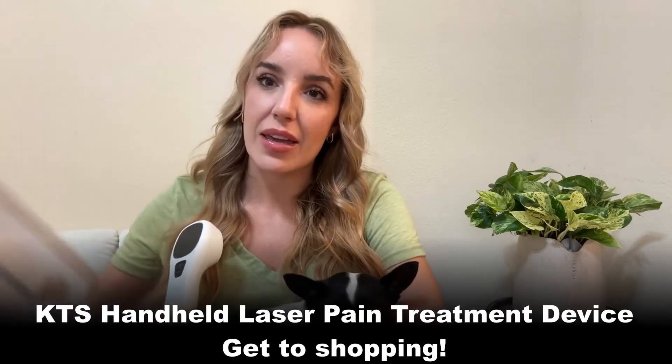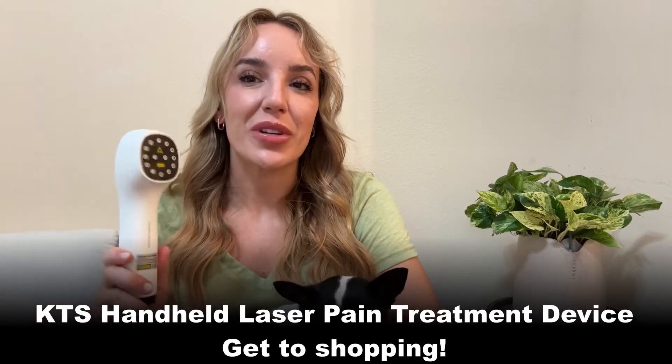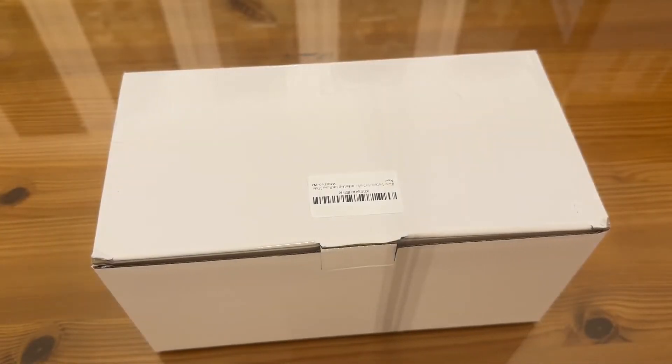From Biscuit and I — stick around for that unboxing! We'll check out the carry case and everything that comes with it, and then go ahead and get to shopping. You are going to be so happy you did.